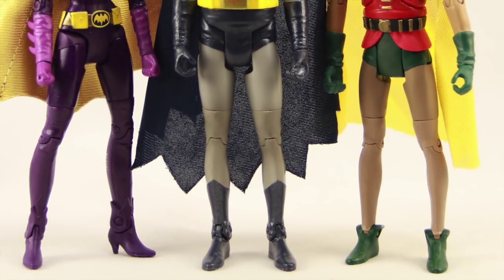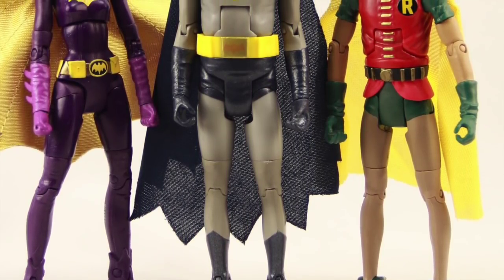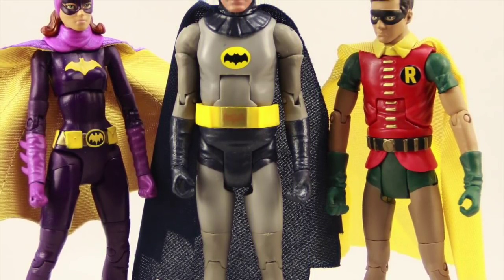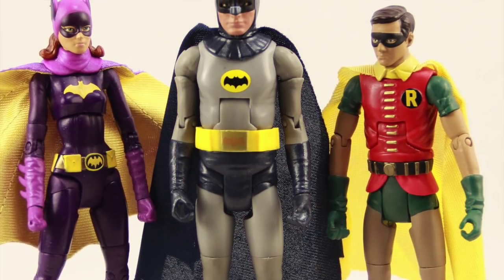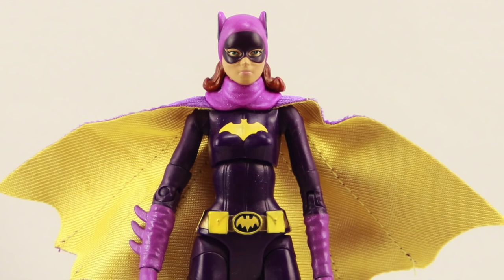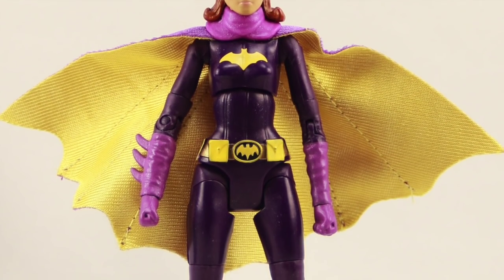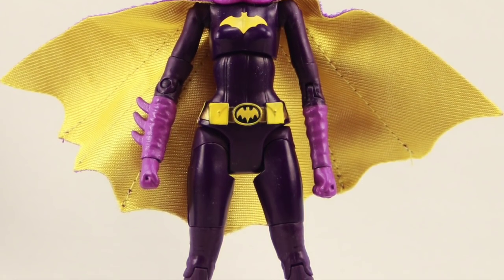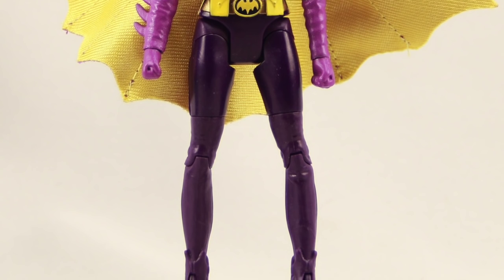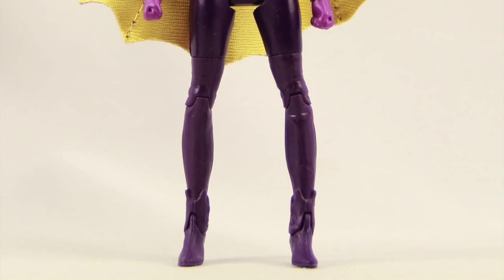Overall, if you don't already have the Batman and Robin figures then this is not a bad set. The Batgirl figure is pretty good — the head sculpt doesn't really look like Yvonne Craig to me but it's a pretty nice looking figure overall. It's a bit of a bummer if you already have Batman and Robin that you have to buy them again to get Batgirl. Hopefully if that's the case you'll be able to pick up the single release of Batgirl through the Comic-Con exclusive, but if you don't have the other two figures already this is a pretty nice set overall.